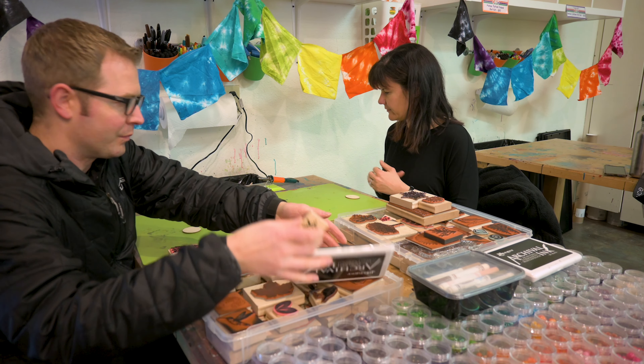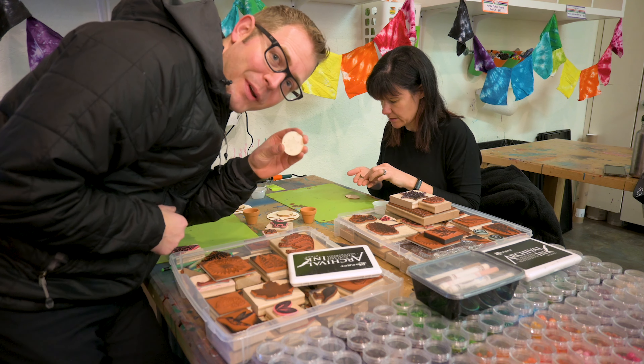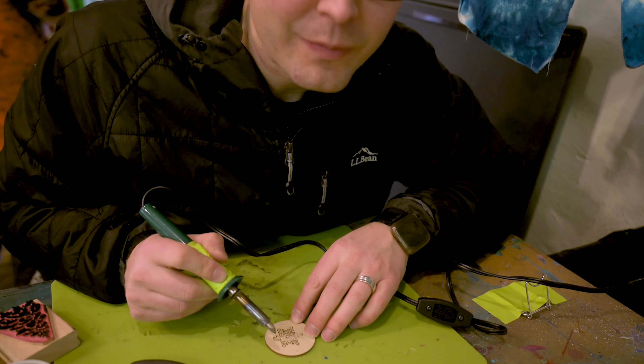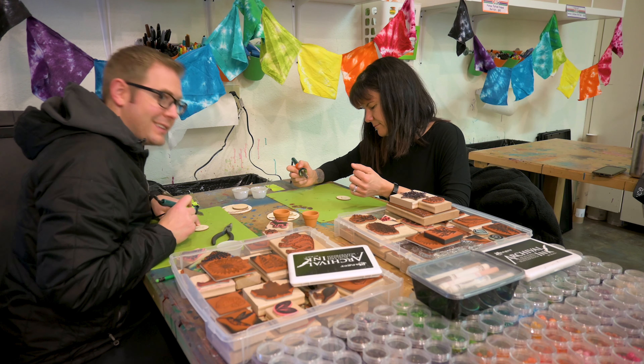The first part of the process is to stamp the wood with a design. I just tried my first one. Next, use the tool — which is a soldering iron — to trace over the image. This is so much fun. I'm working on a snowflake right now. Here's my trial piece.